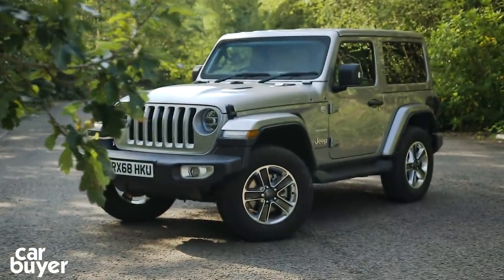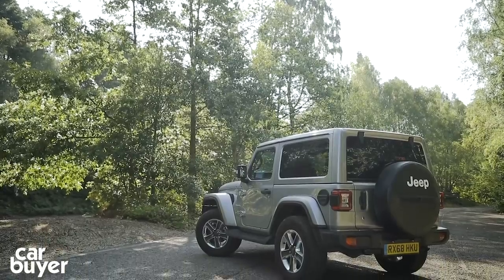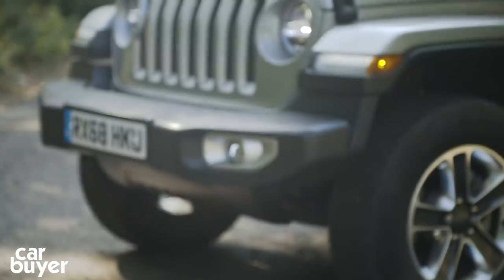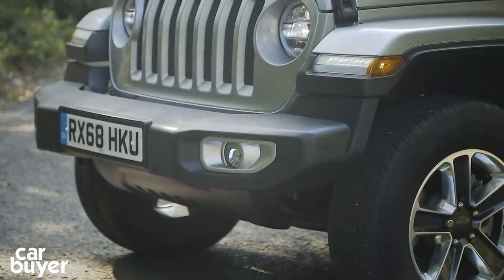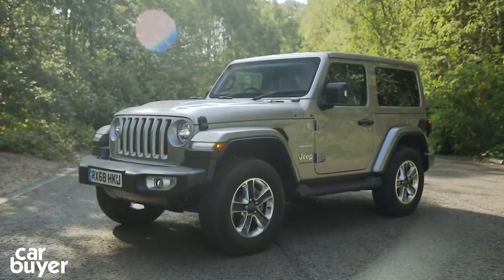Like the Mercedes G-Class, the Wrangler prioritises retro design and off-road prowess above things like refinement and comfort. Take a look at that front bumper — it's as fat as Mick Jagger's bottom lip. And this Wrangler is the posh one.